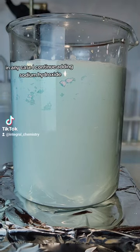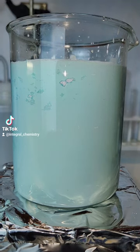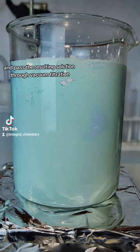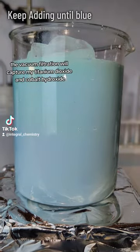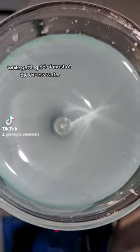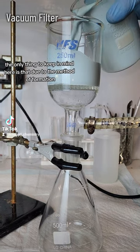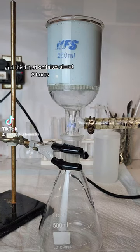I continue adding sodium hydroxide until the solution first turns a mint green color and then a light blue. At that point I stop adding sodium hydroxide and pass the resulting solution through vacuum filtration, which will capture my titanium dioxide and cobalt hydroxide while getting rid of most of the excess water. Due to the method of formation, the particles are extremely small and this filtration takes about 2 hours.